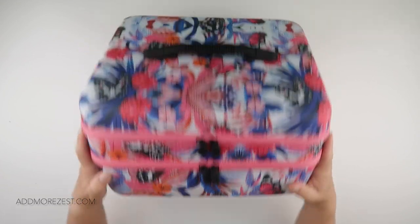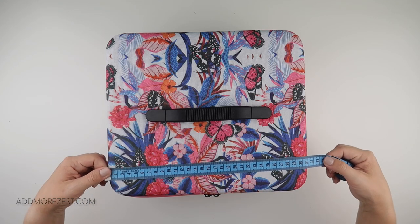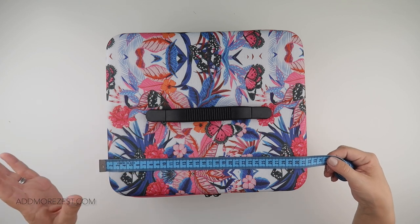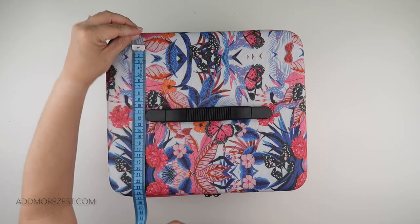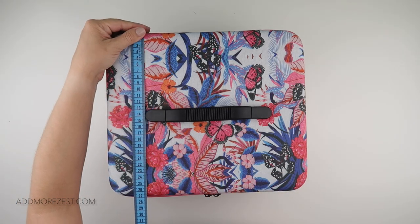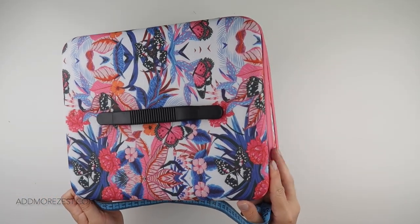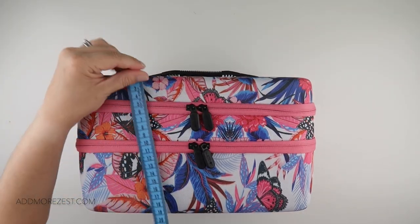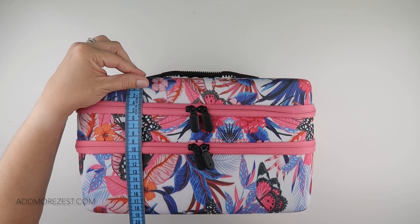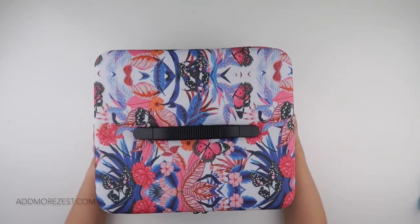So this case is roughly — and I'm going a bit over just in case you're trying to measure a gap for it — about 32 centimetres wide, 27 to 28 centimetres deep, taking into account the little bit extra on the side for the zip, and then it is 19 centimetres deep. So it is a decent-sized case.